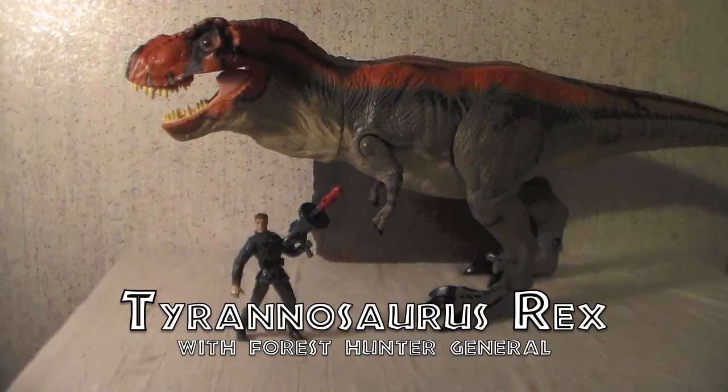Today we will be looking at the Deluxe Tyrannosaurus Rex from 2009. This retool of the 1997 Bull T-Rex includes the Forest Hunter General with Firing Missile Launcher. Let's start the review by looking at the Rex itself.